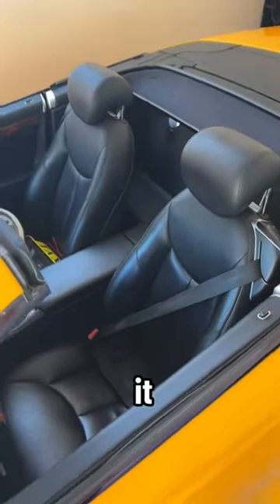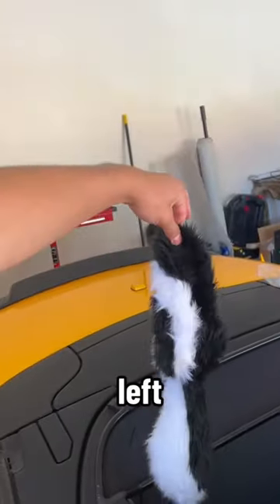The black isn't bad, but it could definitely be improved. Upon moving the seats forward, I found this — I completely forgot the previous owner left me a skunk hat.